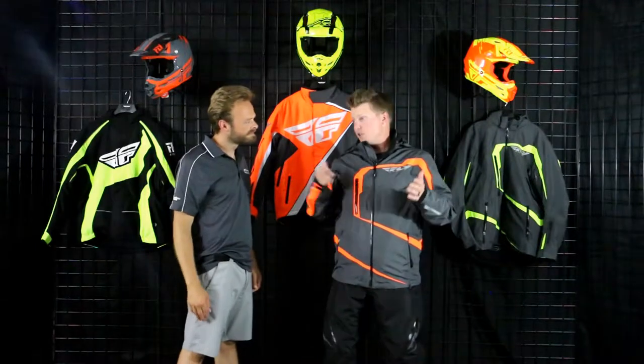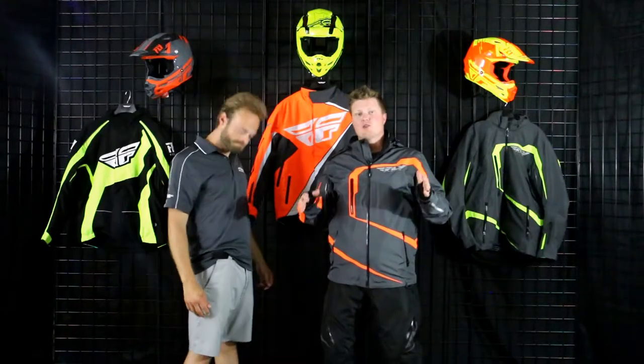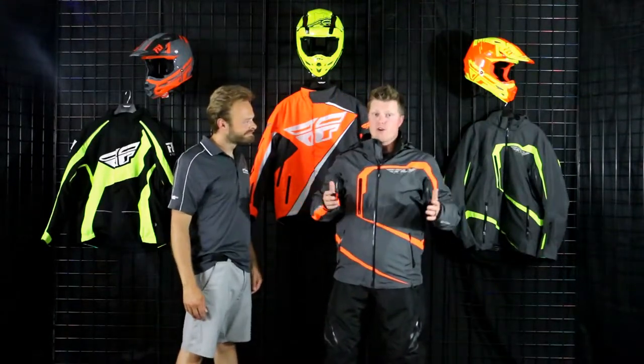Now it is uninsulated — I could do some layering if I wanted to. This is a piece I would love to test out west next time we go to Tobi. I love this jacket; it fits really nice, very, very comfortable.